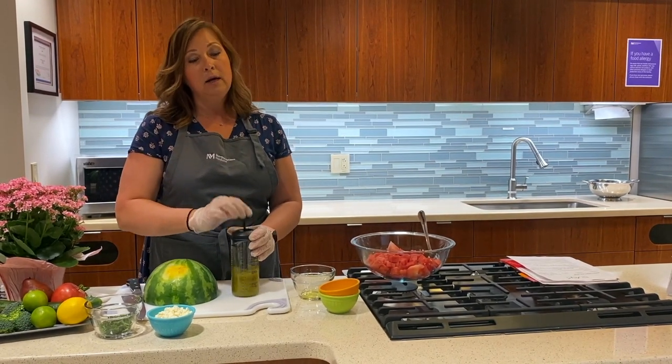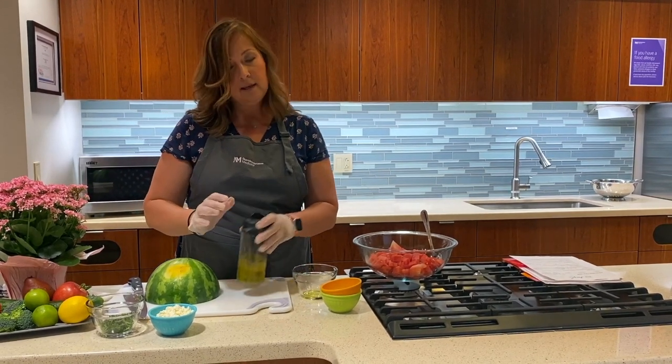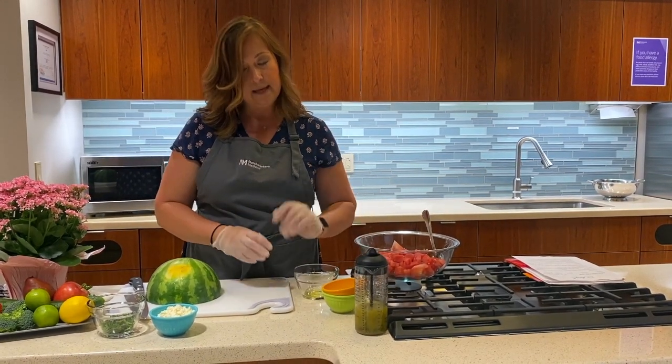We'll whisk that together. This is just really going to make our dressing — very simple dressing, nothing complicated about it. We're going to set that aside and get back to it in a minute.